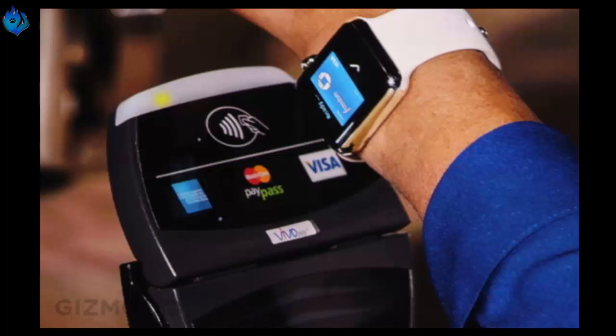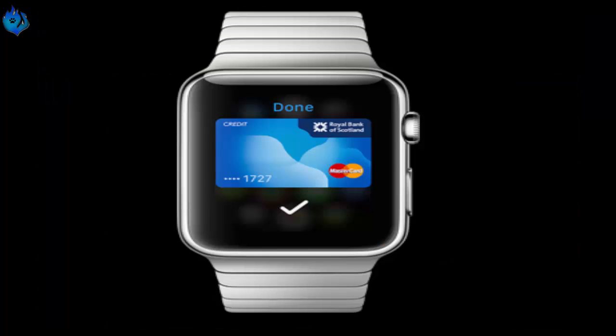Step 3 — Hold your wrist near the card reader until it vibrates and makes a sound. Step 4 — This means the payment went through. You have now paid for your purchased items with Apple Pay on your Apple Watch.